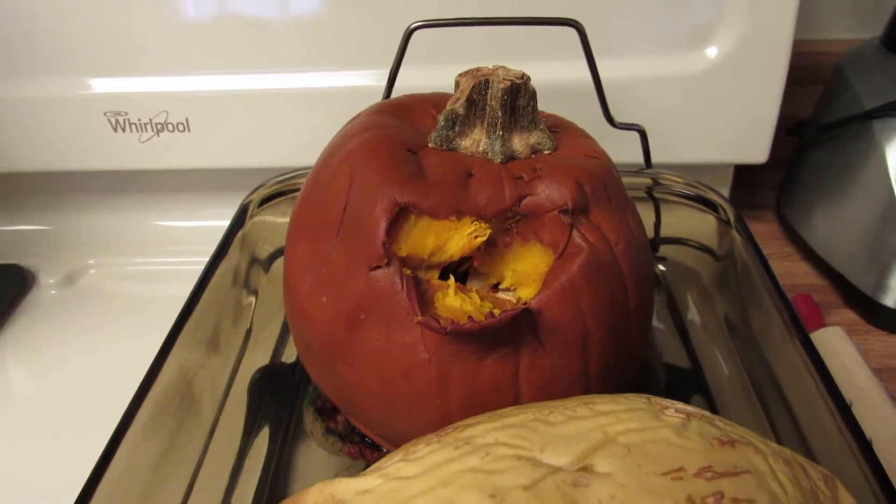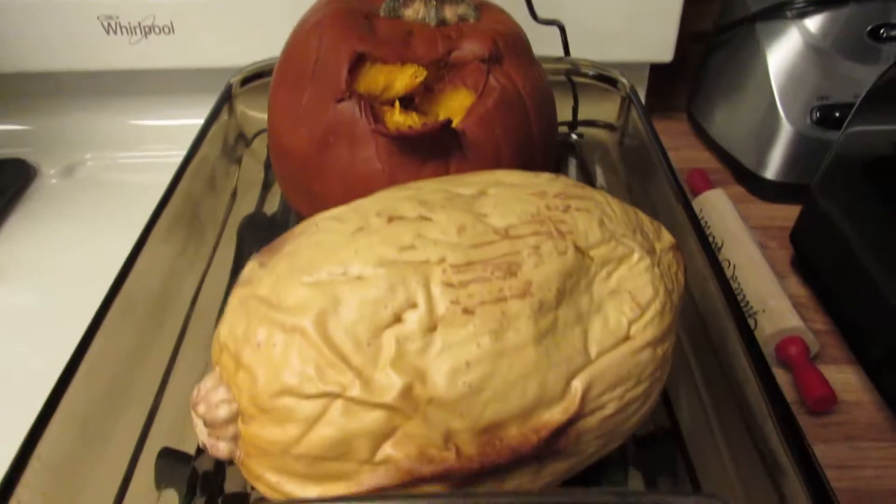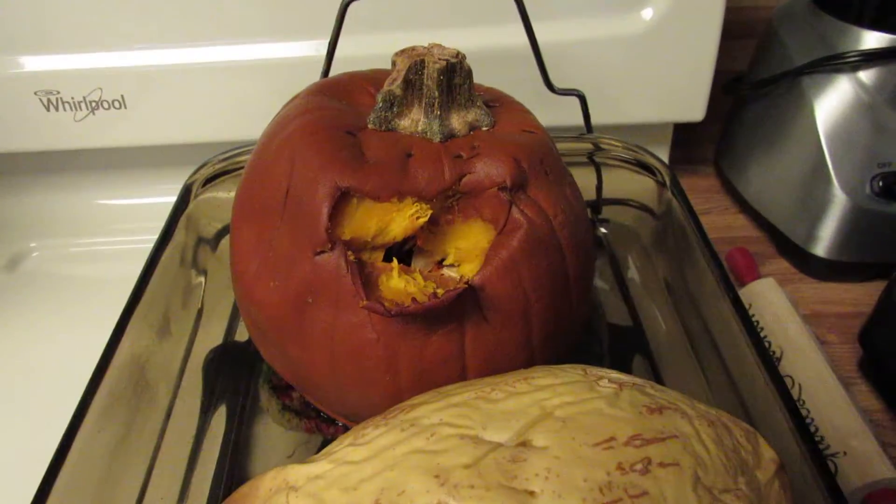I baked the spaghetti squash and the pumpkin at the same time, and now I'm going to make some spaghetti squash, and later I'm going to do something with the pumpkin.